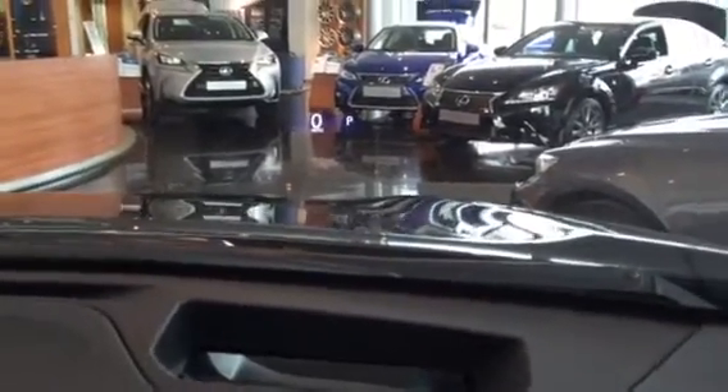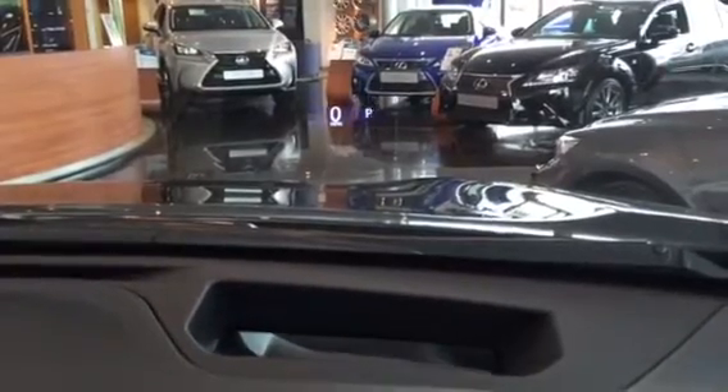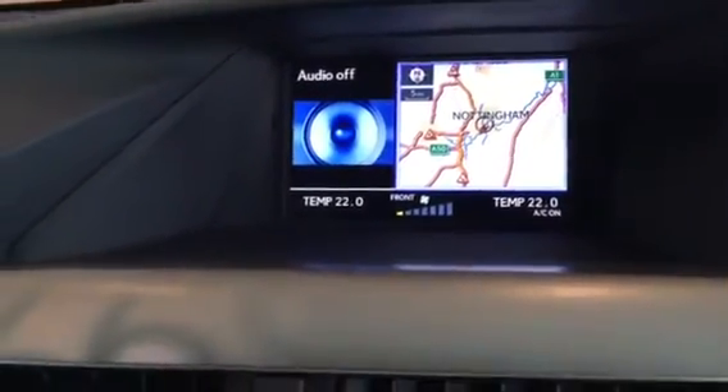My personal favourite feature of the F-Sport — if you look in between the dials there, you can see it's got a head-up display, which if I move up and down for you, you can just see it going there. So as you're driving, it gives you directional navigation and a little bit of information with regards to what's going on with stereo changing and things like that.